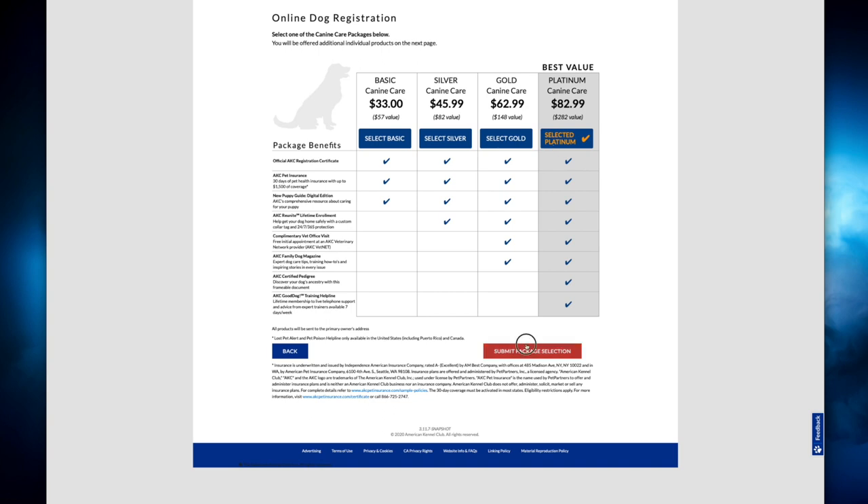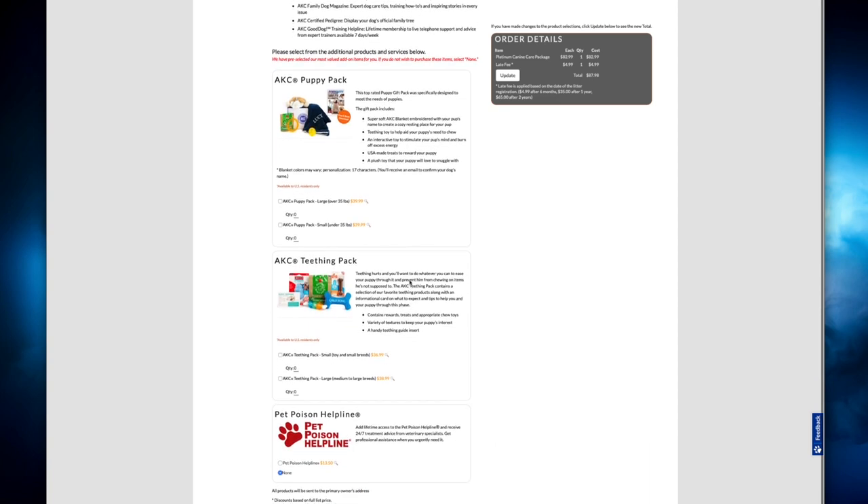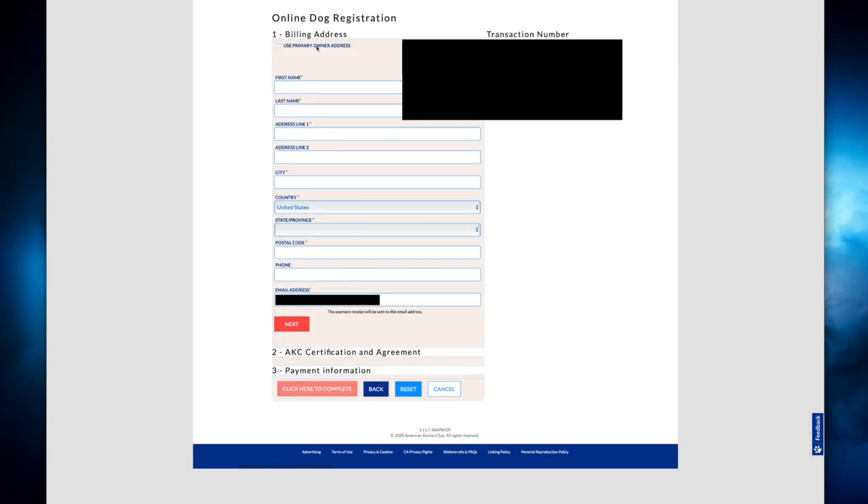On there they also offer discounts for all kinds of extra toys and specialized gifts — they'll embroider the puppy's name into blankets, teething rings, toys, anything you like at discounted pricing. Then hit next. This is just finishing up the process — it's going to be your billing address, you'll accept the AKC certification and agreements, then put in your payment information and you will be done. You'll receive in the mail everything that you applied for. It generally takes two to four weeks before you get the certificate. Be sure to hit that like button, and follow us on Facebook, Instagram, and Twitter — the link will be in the description below.